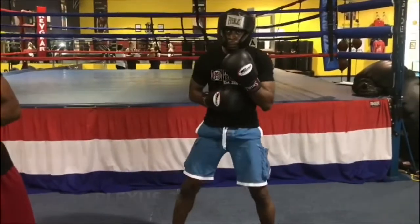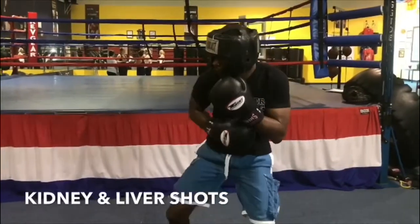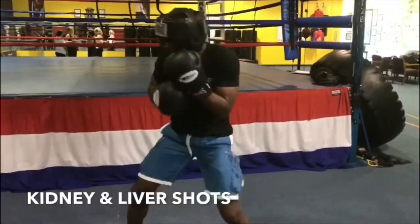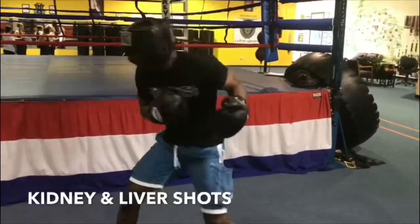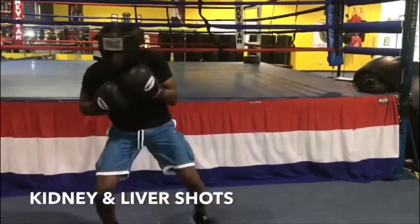Now throw the 7 and the 8. Throw the 7 hook to the body. 8 hook to the body. Good. Nice. Beautiful. Good. Perfect.